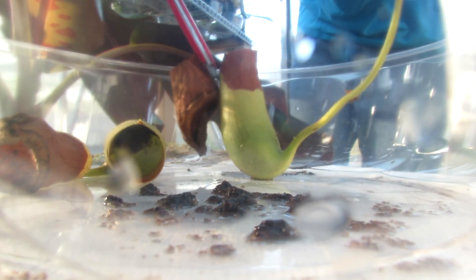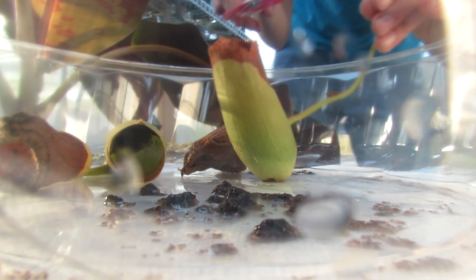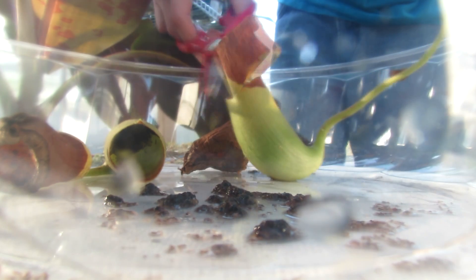Now we're going to take a look at another pitcher from the same plant that we just cut the top off. I can already see in there there's some interesting stuff, more interesting than the last pitcher. I'm going to cut that down all the way so you guys can see it best.